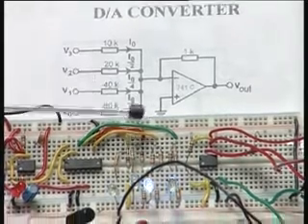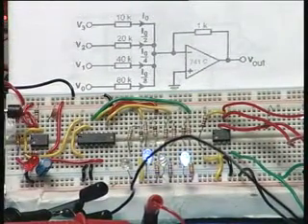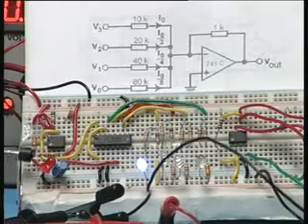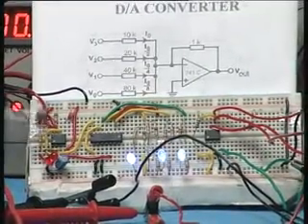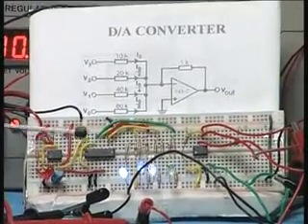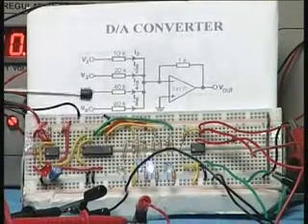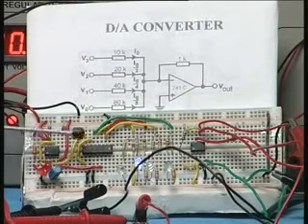To provide different binary inputs, we have constructed a clock circuit using the NE555 timer. It is a very low frequency clock — as you can see from the LEDs, it is going very slowly, approximately 1 Hz. This clock is given to a binary counter, the 7493, whose output goes from 0000 to 1111 in sequence with each clock pulse.